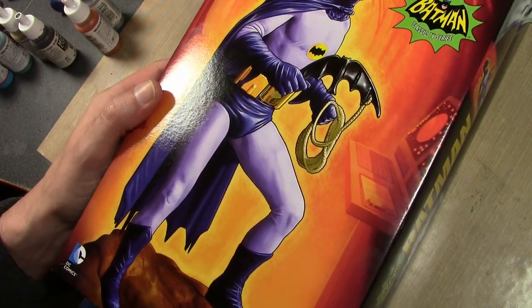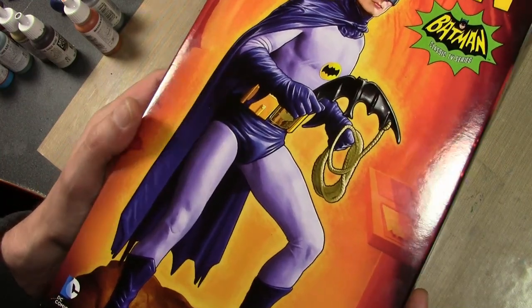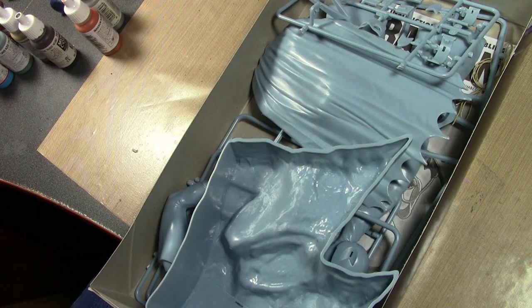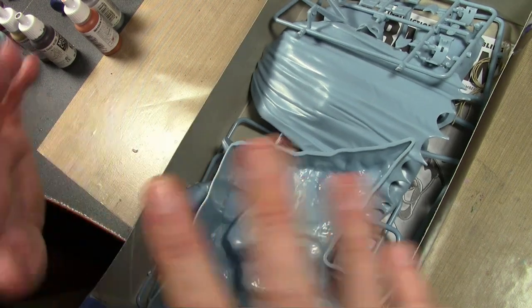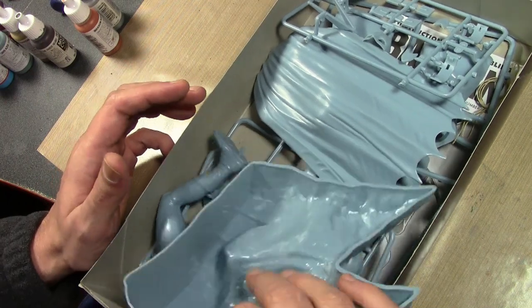I'm not going to be able to start on this model for quite a while, so I decided to do a quick review. If you're interested, get one yourself and follow along when I start this - hopefully in a month or two. I already took all the pieces out of the bags so you can see things better.